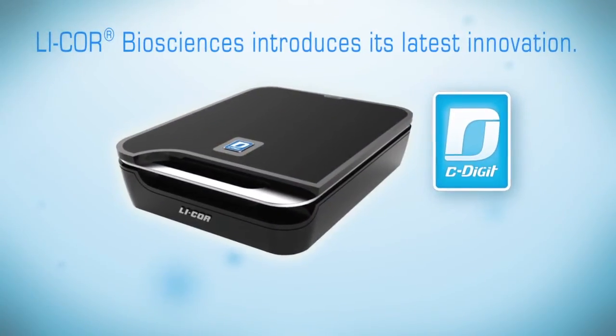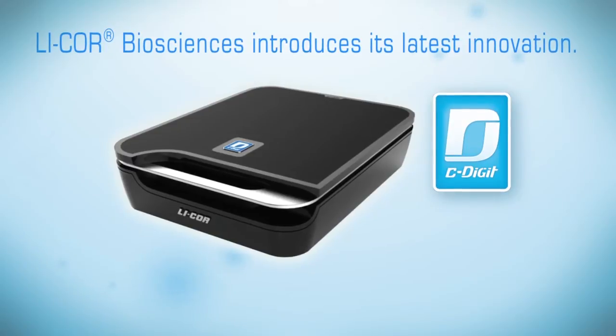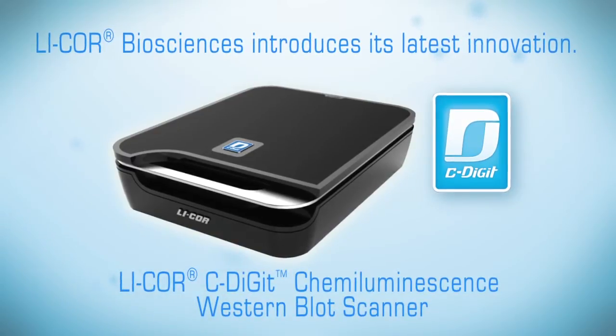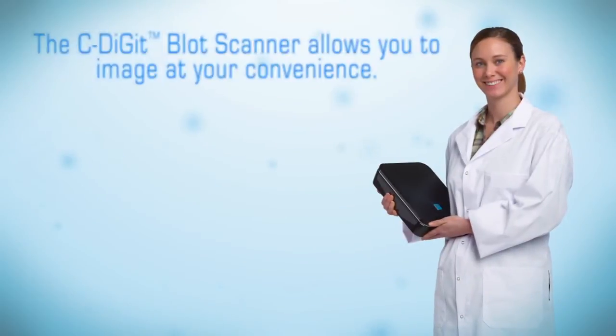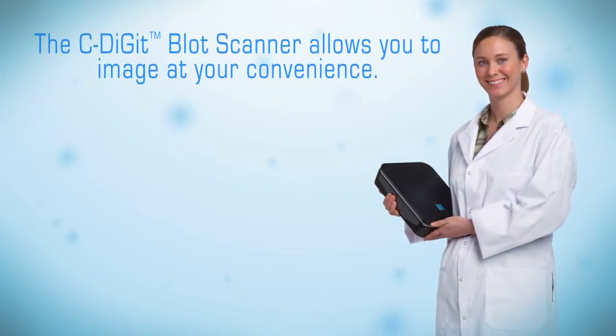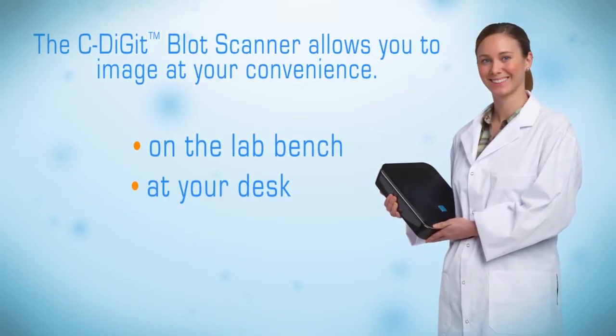LICOR Biosciences introduces the latest innovation and your new affordable lab partner: the LICOR C-Digit Chemiluminescence Western Blot Scanner. The new way to develop film quality images without the hassle and expense of film development. The C-Digit Blot Scanner allows you to image at your convenience — on your lab bench, at your desk, or anywhere you choose.